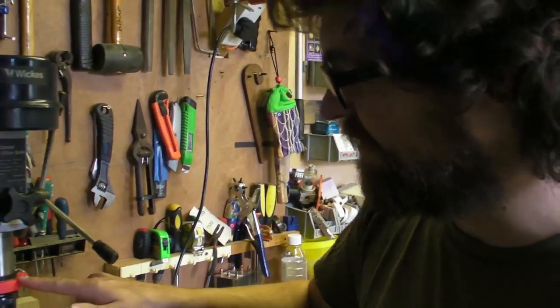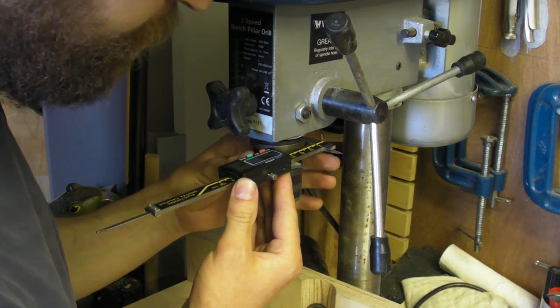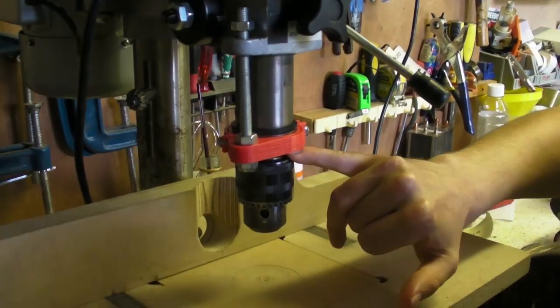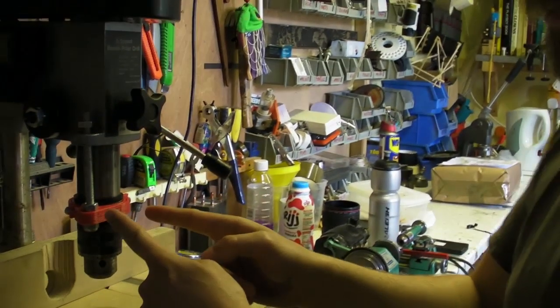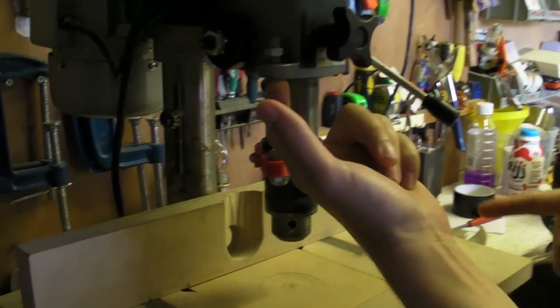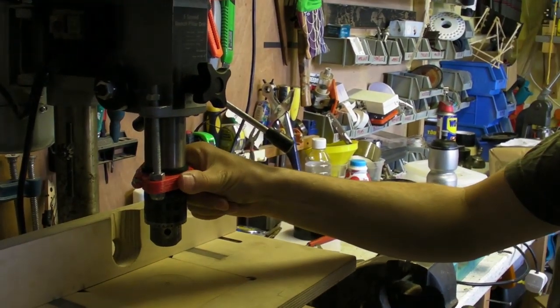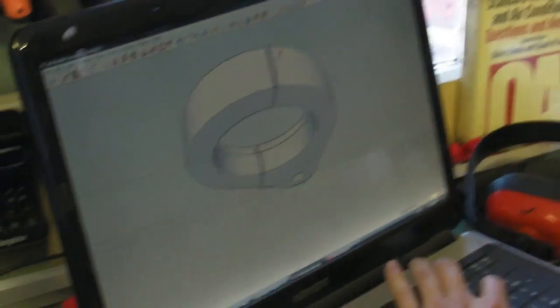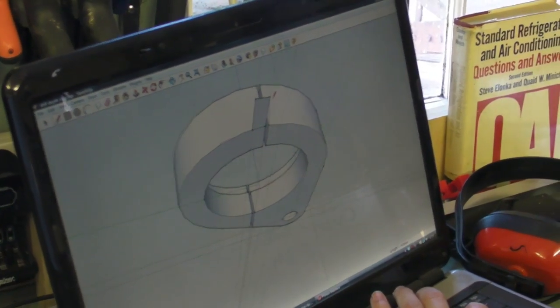Basically, first of all we measured the dimensions of the end of the pillar drill here. I drew the size of the smallest circle on the bottom of the shaft, and measured roughly how far away this circle should be from that hole there. Then I drew this circle in and made a sort of teardrop shape around it - that's the smallest amount of plastic you need to contain those two circles. Then just extruded it upwards, allowing for a sort of lip.